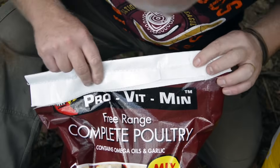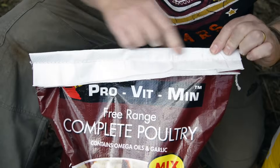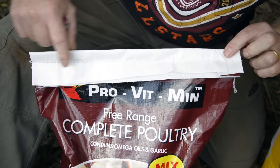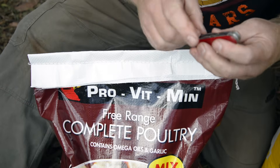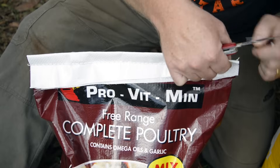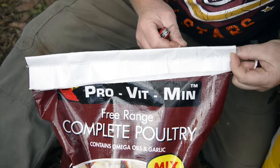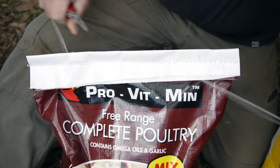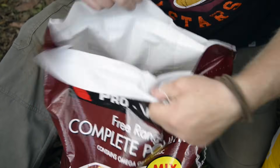Once more for the viewers at home: we have a single line of thread on this side, multiple lines of thread on the other side. We want the single line facing towards us, and we're going to read in Arabic from right to left. Theoretically, snip this end, pull the thread from either side — voila.